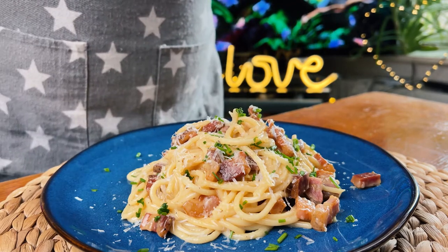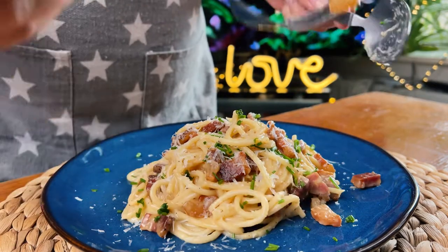I have one thing to say — Mamma mia! One of my favorite spaghetti recipes!